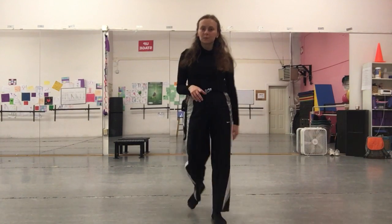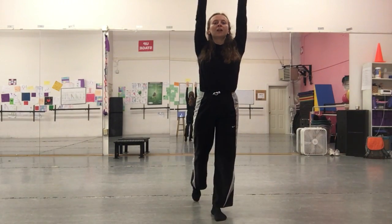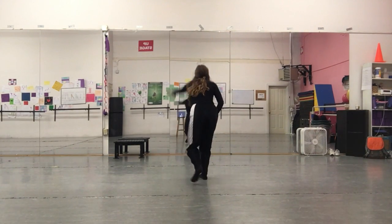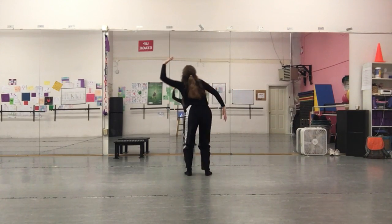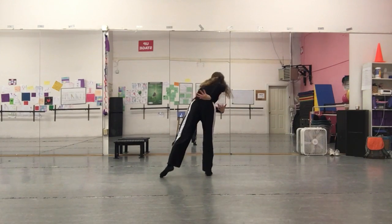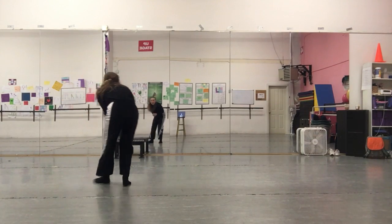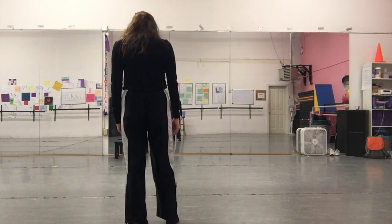Let's do it from the top facing the other direction so you guys can follow along. We go one, two, three — head goes around. We go left, right, down. Twist and twist. Head roll and wrap. Low chaine, reach, pull, back, grab, roll up.